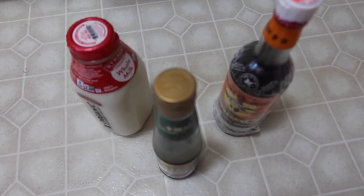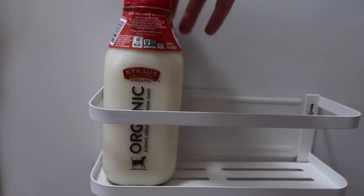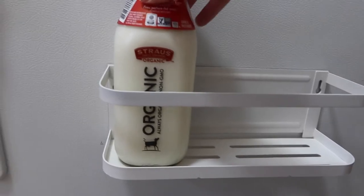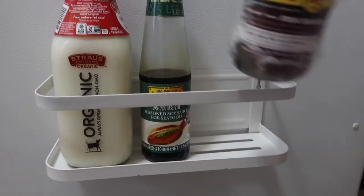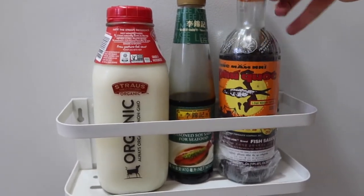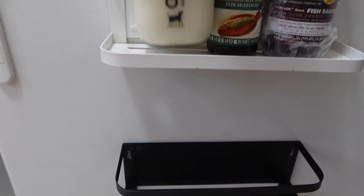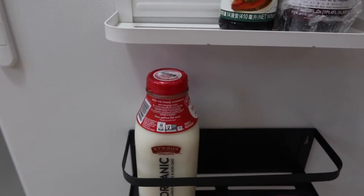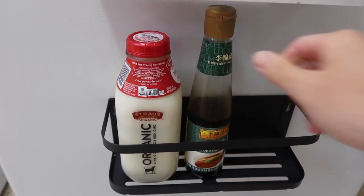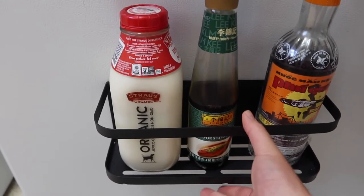I've got a few heavy bottles here — let's put them on and see how much it can hold. Let's put on the milk first — you can see it's pretty sturdy. Next, here's some fish sauce — you can see it's pretty strong and sturdy. Same thing for the other rack. You can see it holds everything pretty sturdily.